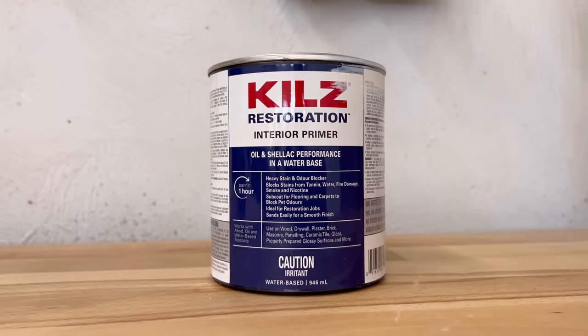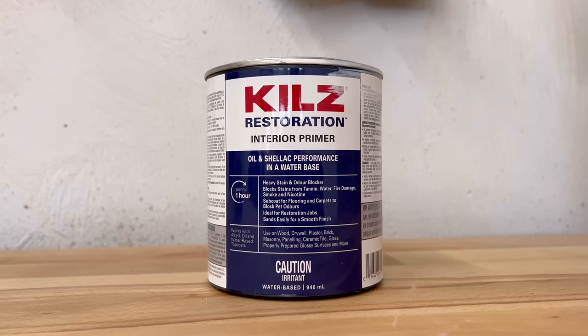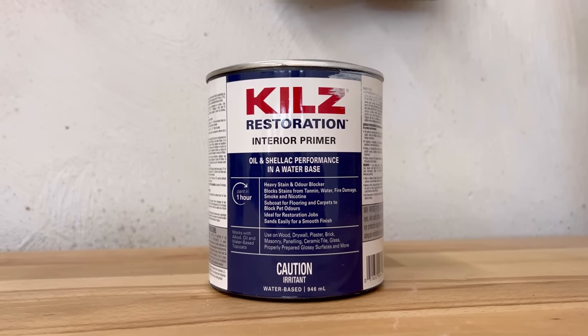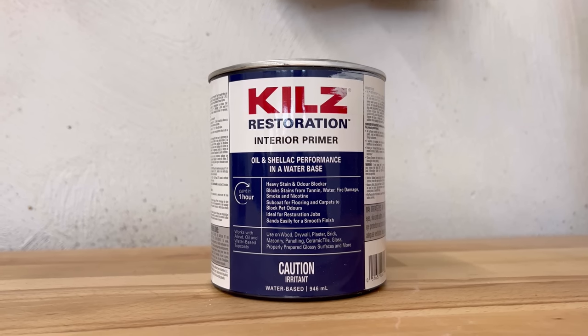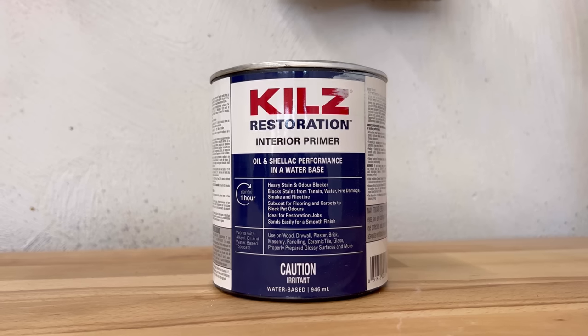The other one I've been using more and more is this Zinsser Bulls Eye 1-2-3 — actually, this KILZ Restoration — which has the performance of a shellac or oil-based primer but it's a water-based formula. This could be sprayed, but I prefer to roll it on since it's pretty thick and sticky.